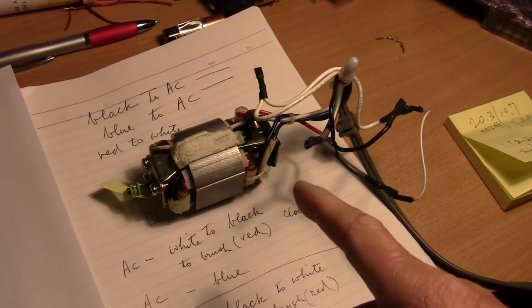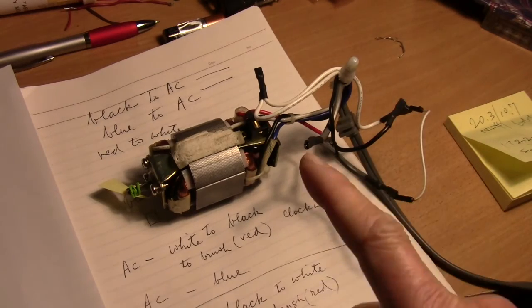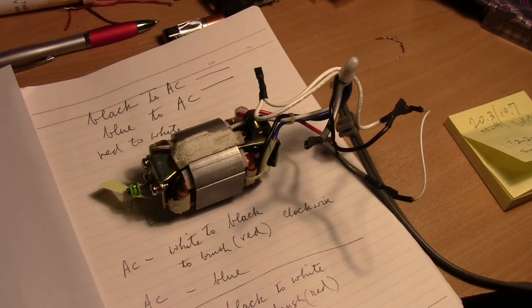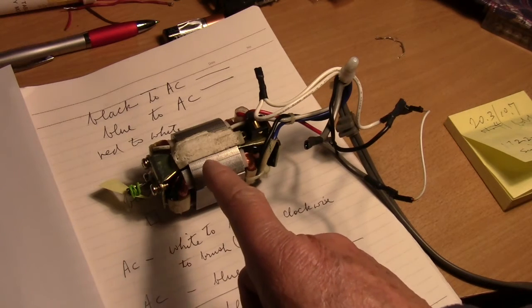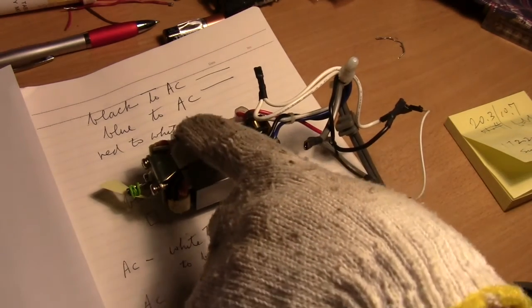So there are basically four wires: you have the white, the black, the blue, and the red. The way I have it hooked up now, the motor will turn clockwise. So let me just power it up. This is AC.